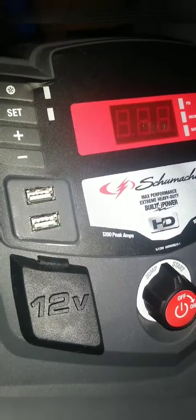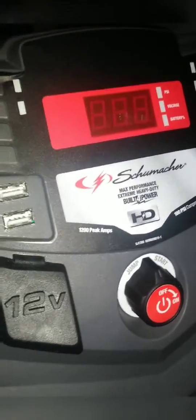Schumacher max performing, extreme duty, built for power — this is a really good unit, but I ruined it.